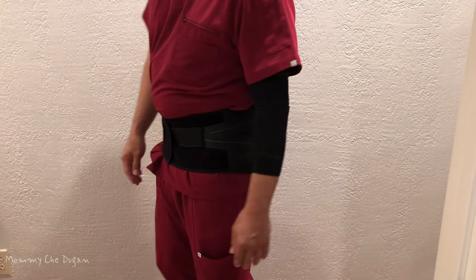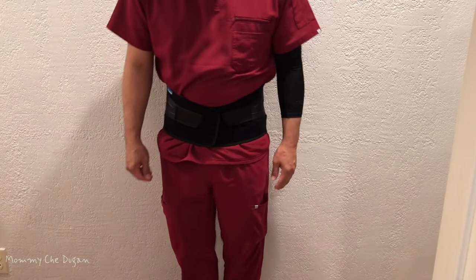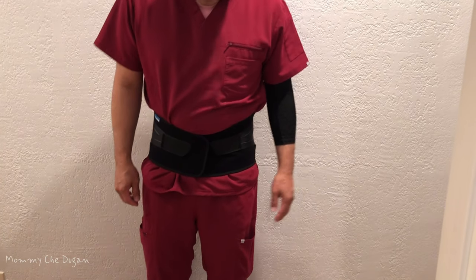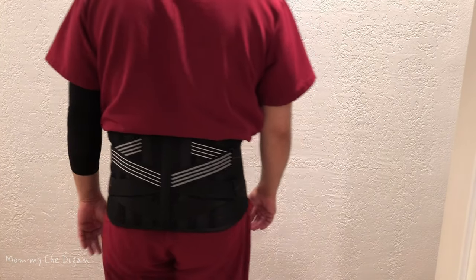Here are the product features of this back brace. This back brace is made from medical grade fabric that ensures maximum comfort during extended wear without chafing or skin irritation.